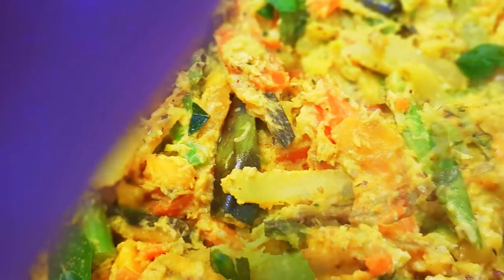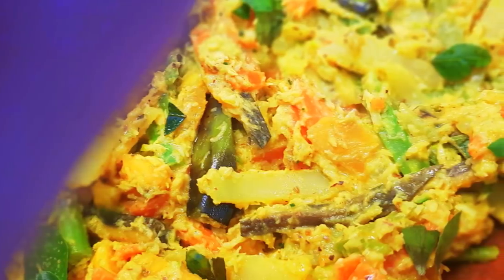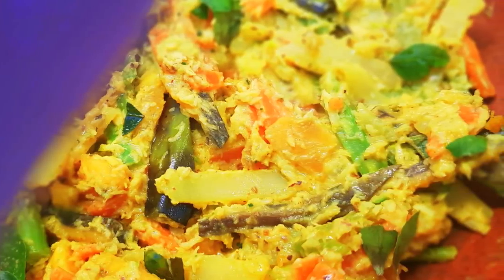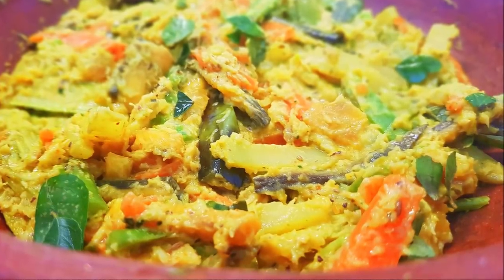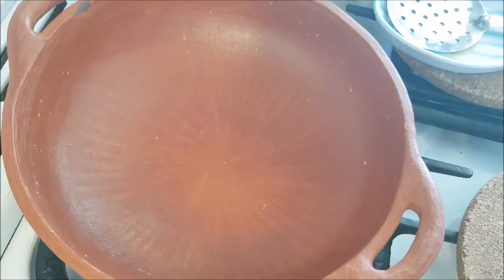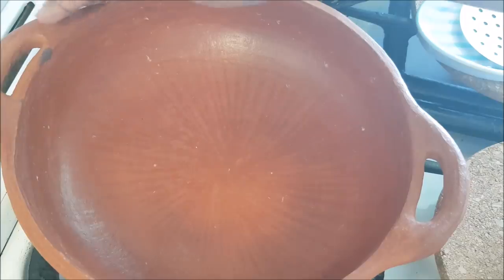This is a special avile. This method is different for you. This avile is made in a manchatti — this is a manchatti.